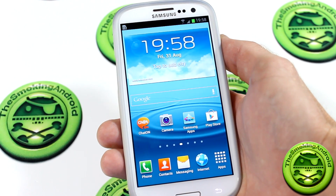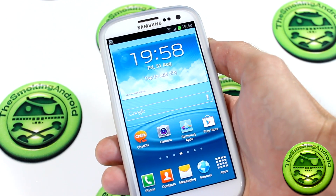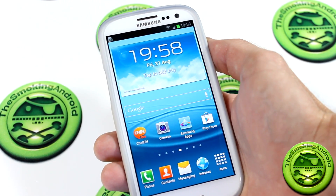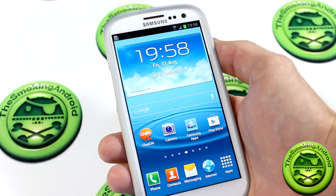Hey everybody, Jared here for the Smokin' Android once again, and today we're doing a video on ROM Cleaner. What the hell is ROM Cleaner? Well, ROM Cleaner is a really, really interesting tool actually.